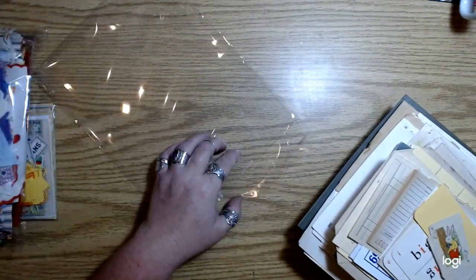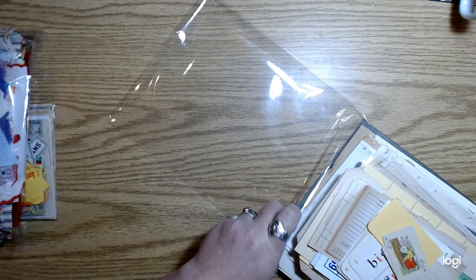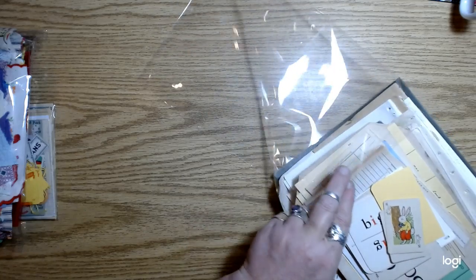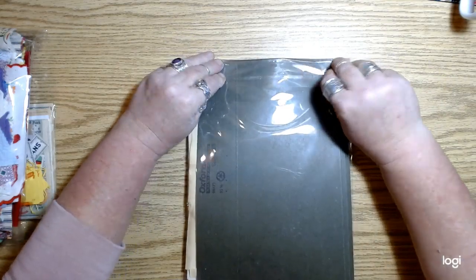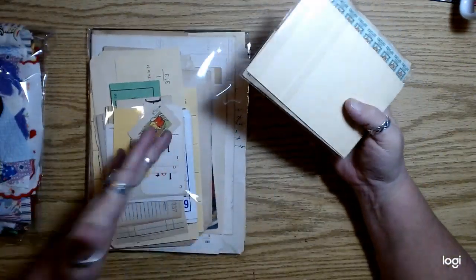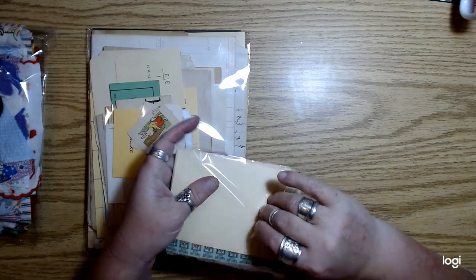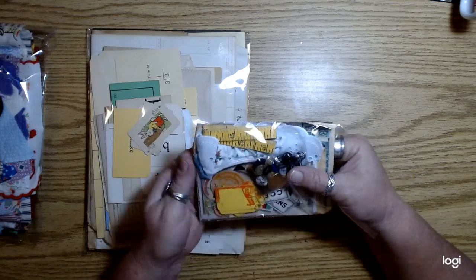I didn't put a bunch of onion skin paper and that kind of stuff in here because most people have that already. But if you need that kind of paper, feel free to reach out — I'm happy to make a pack for you. If you're new to junk journaling and you just don't have a collection of different paper types — like stationary, notebook paper — let me know and I might be able to help.